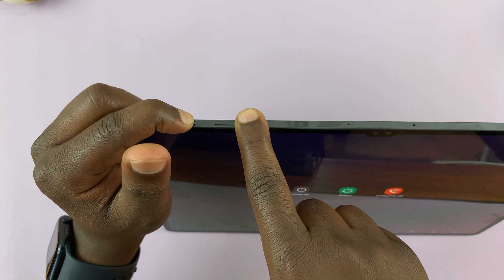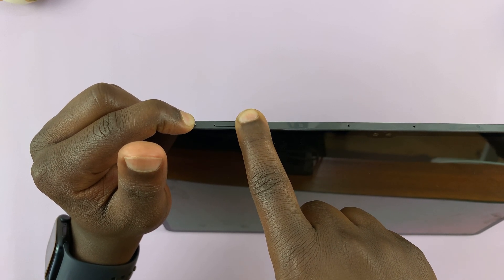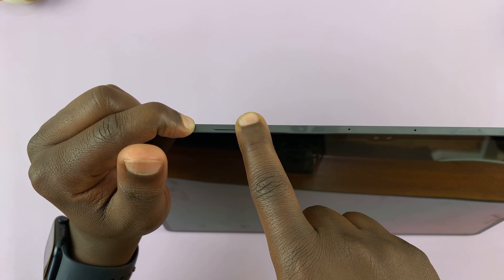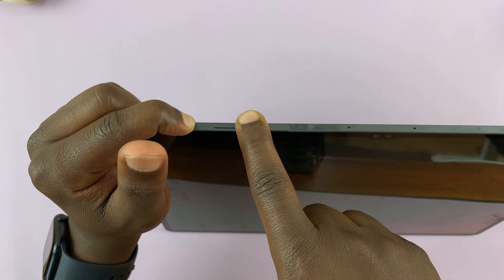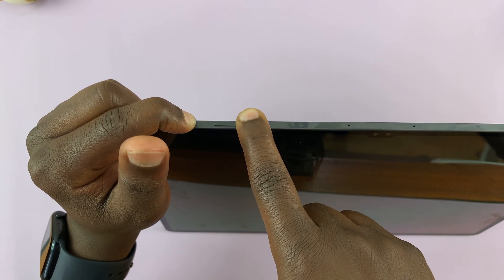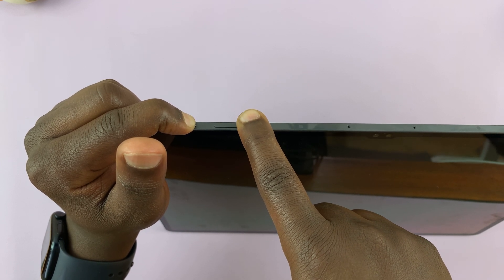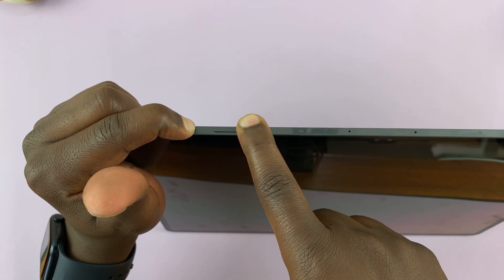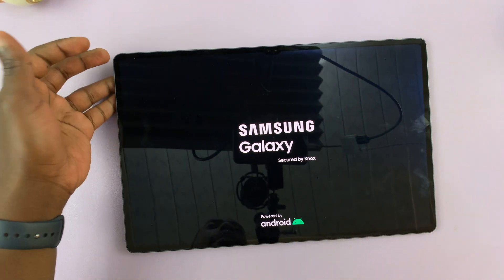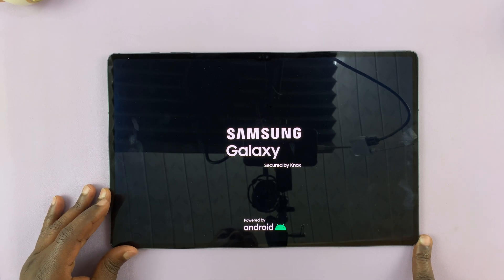Keep holding. The screen goes off — keep holding. Keep holding until the Samsung logo appears. You can now release, and that's going to boot the tablet back up.